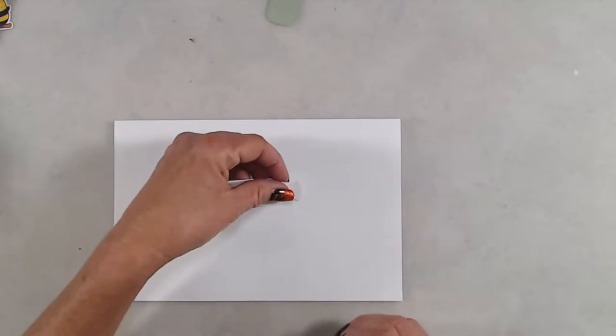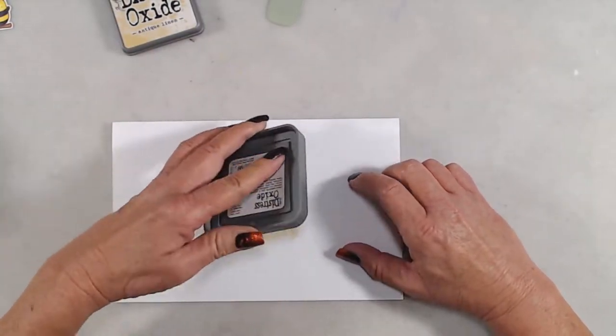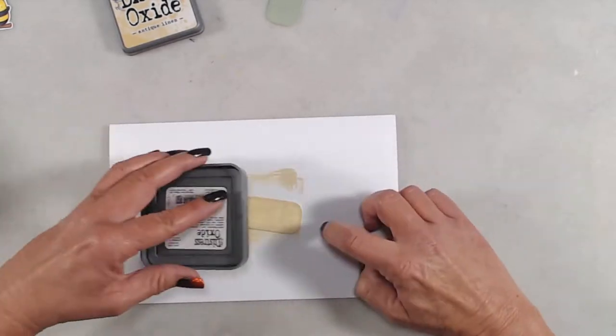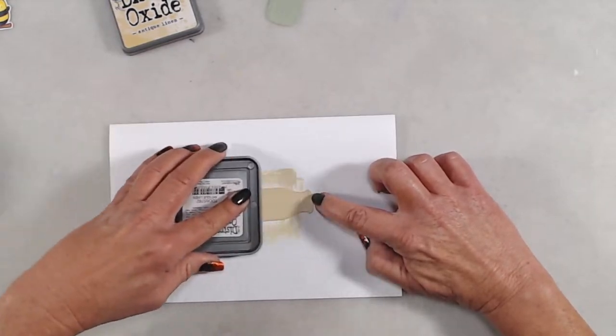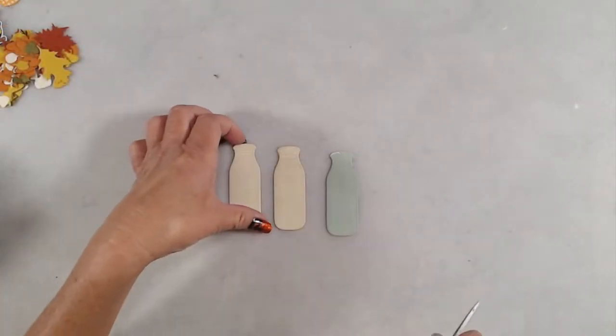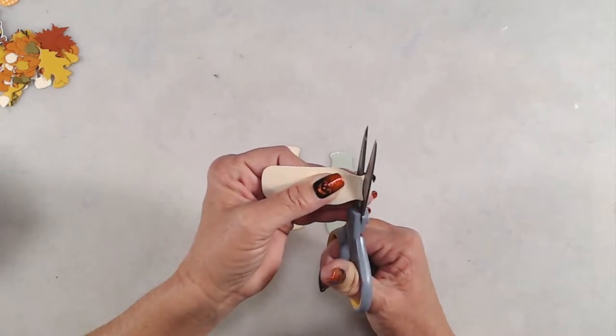I was pretty heavy-handed in applying the ink because I wanted to make sure that I had good coverage. Once I had the ink applied to all three of the milk bottles, I set those aside for just a moment to make sure that the ink was completely dry before I started to handle them, because I didn't want to have fingerprints left in that ink.